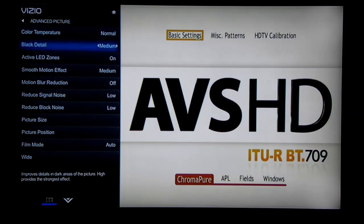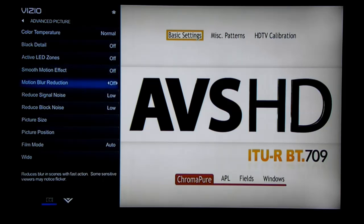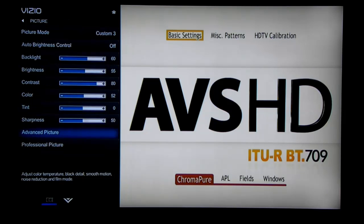Go to the advanced picture settings, leave the color temperature normal, and turn off all the other advanced features. You can leave film mode at auto.